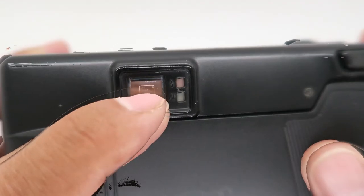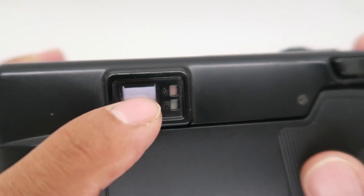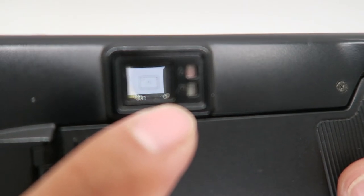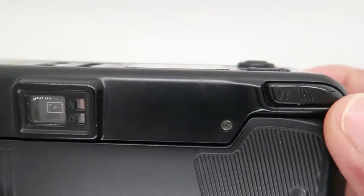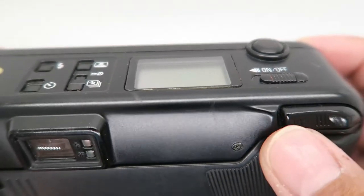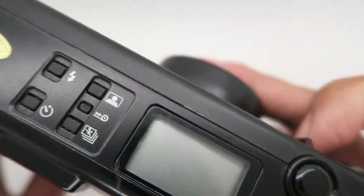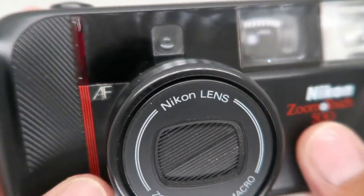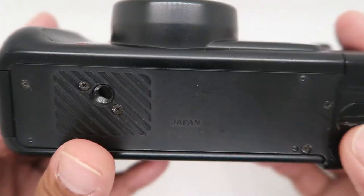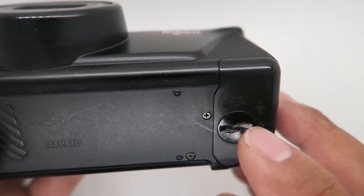There's a viewfinder, a red light indicator that shows if the flash is ready, and a green light if it is in focus. This is the zoom — wide and telephoto. Power button, lens, tripod mount, and battery compartment.